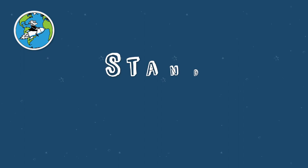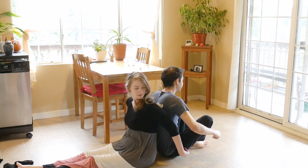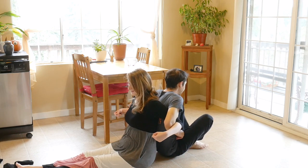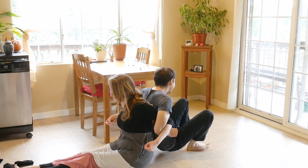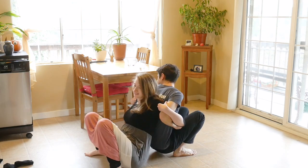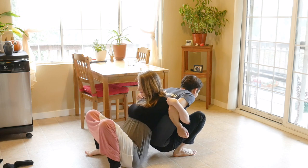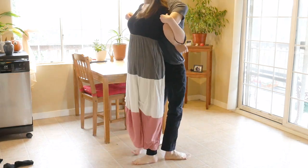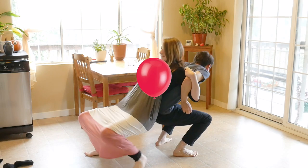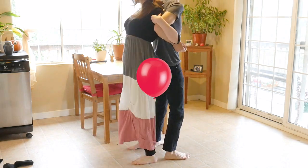The second challenge is called Stand Back-to-Back. In this challenge, you and your partner sit on the floor back-to-back with your arms linked and try to stand up together. It can be pretty tricky, so make sure to communicate with each other and coordinate your actions. You can level up this challenge by trying to hold something, like a balloon, between your shoulders as you stand.